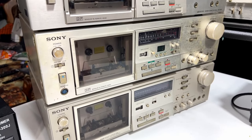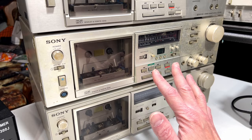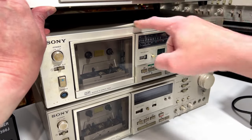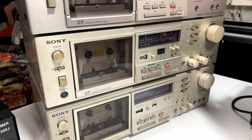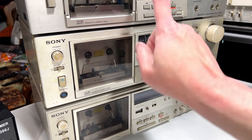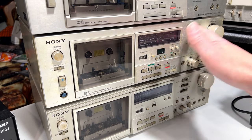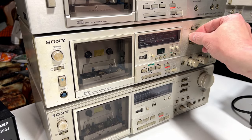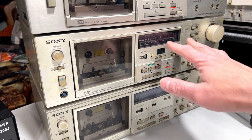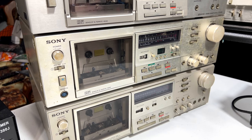The one below it is the TC-K65 — one of the fancier two-head machines Sony came out with in the late 70s and early 80s. As you can see, this one's absolutely filthy and there's more wrong with it than that. The top cover is severely damaged — I don't know what happened to it. I haven't tried to do anything with it yet, so this should be interesting. It supports all four tape types again, like the fancier units do. This may have more wrong with it than one video can cover, and that's why I may not have time for my grandparents' deck.